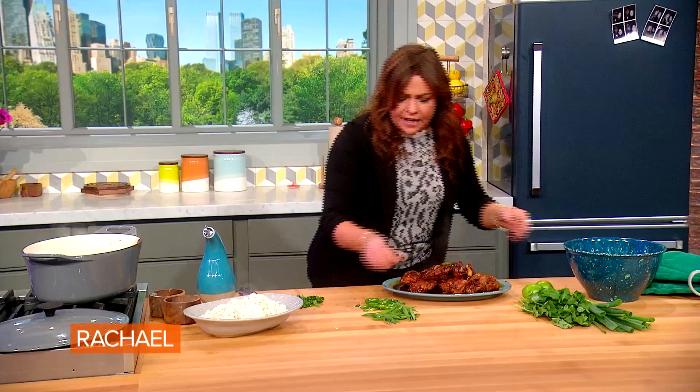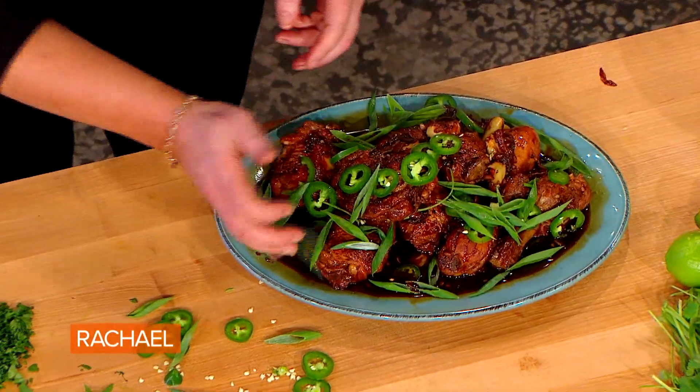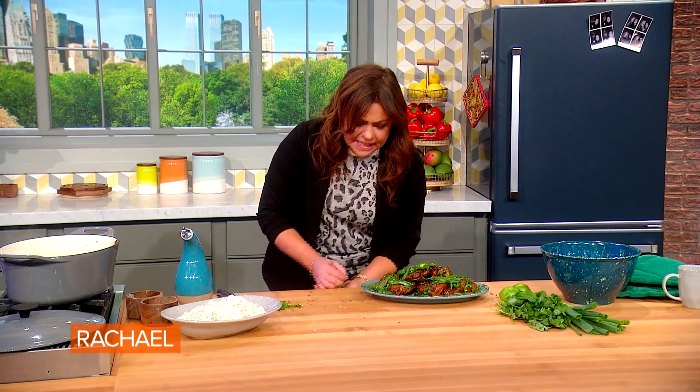Then we're gonna top the chicken with our jalapeños, our green onions, and a little cilantro or parsley. I use cilantro because we used the coriander seed in the rice.